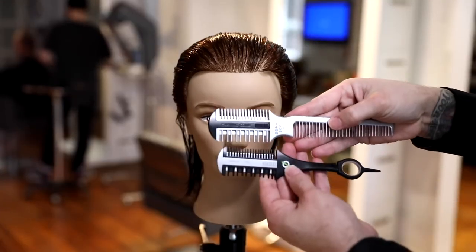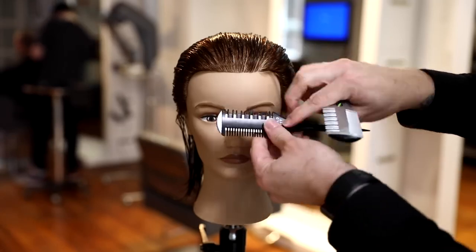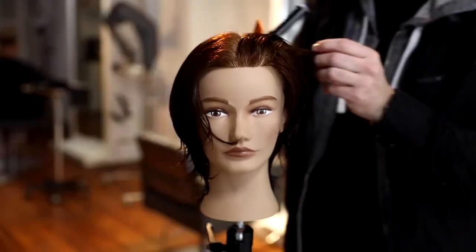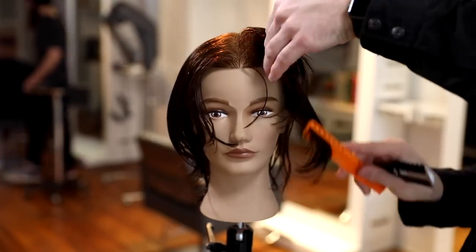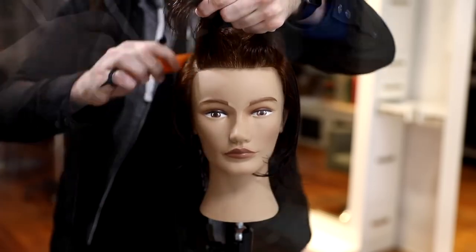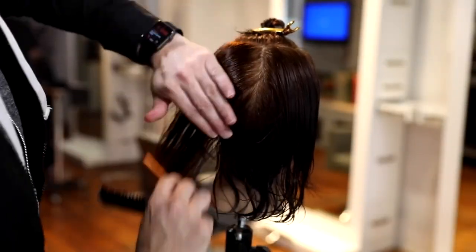I want to start off by going over tool selection. We have the carving comb in my hand, and I also have the Donald Scott twist. In this cut, I'm going to go with the twist. The biggest difference between the two is the twist is smaller — it's a little bit easier to work in tighter places, and you can use any comb you want with it. With the carving comb, it has a comb attached with wider teeth, so it'll cut 100% on one side and 50% on the other side. With the Donald Scott twist, you get a 100% side, and you also get a 25% side.